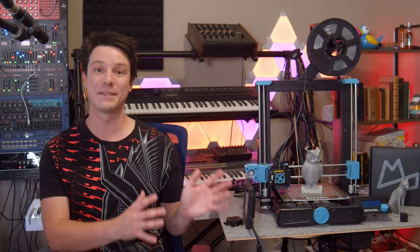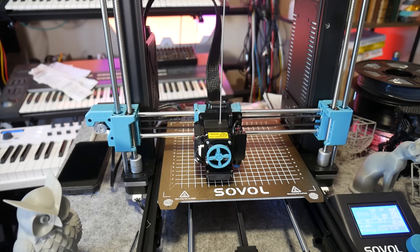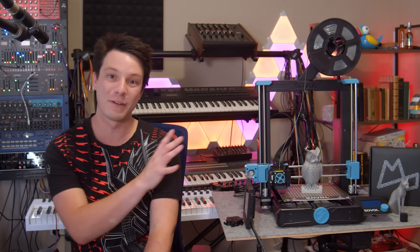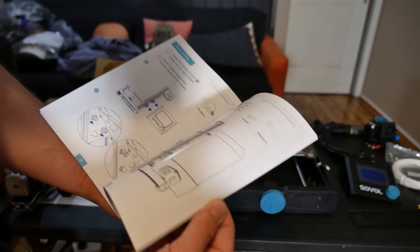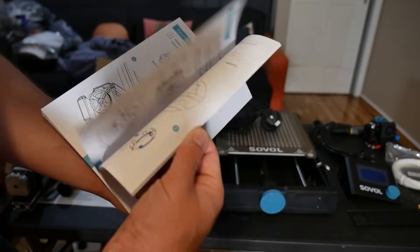Although the SV06 is priced as a budget 3D printer, it has a 25-point automatic bed leveling routine and no adjustment points on the bed itself — again, very similar to the Prusa Mark III. So running the calibration routine is critical before attempting any prints. Thankfully the manual is excellent with all the info you need.